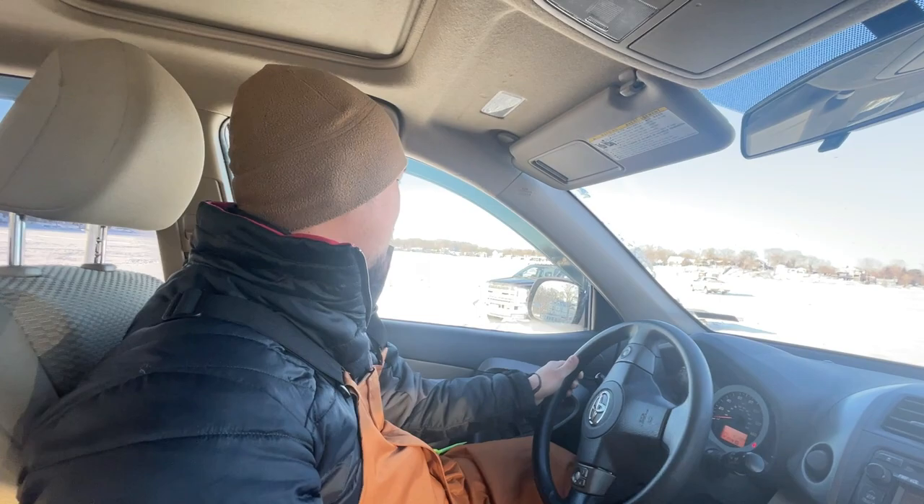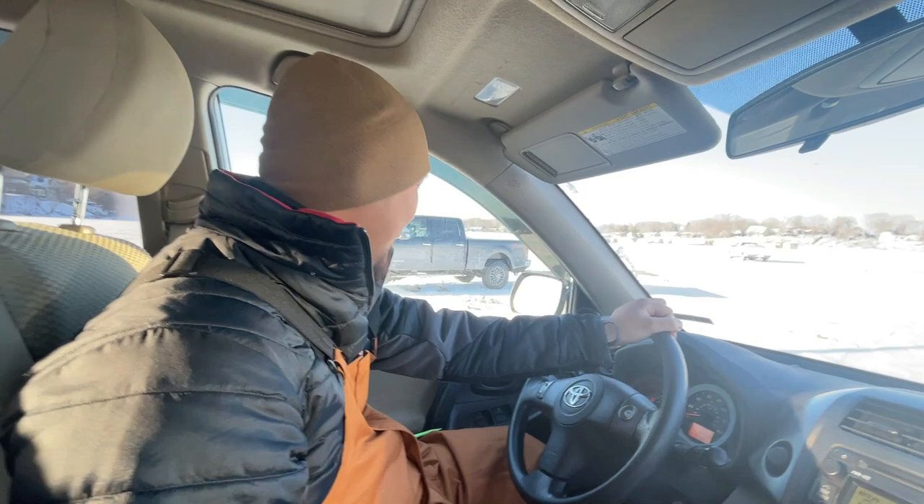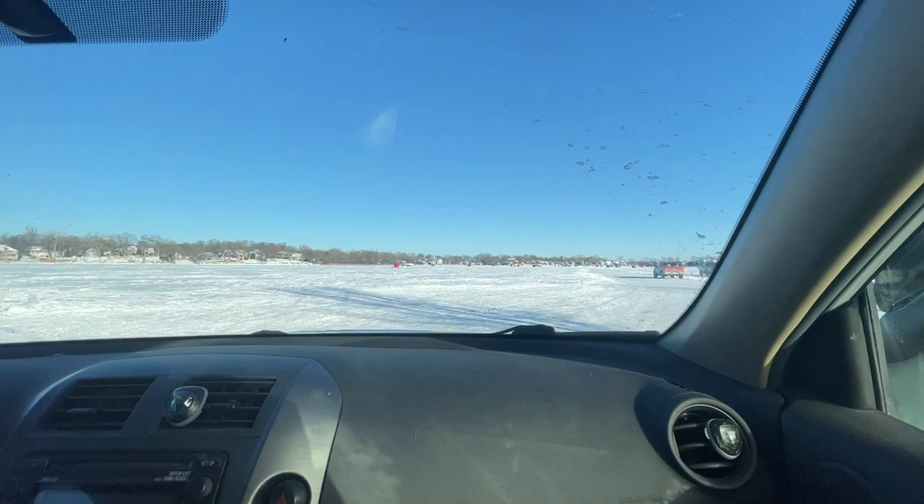What's up guys, Bedro right here with my brother. Today we are gonna fish for crappies at — just kidding — we're gonna fish at Harrison Bay. You guys already know, we're going to the lake with my raft full. Hopefully we're gonna get some. This is the first time on the ice with my car this season.